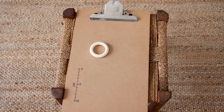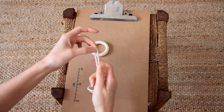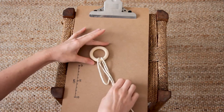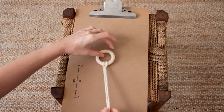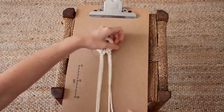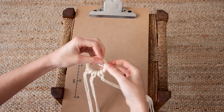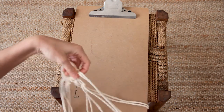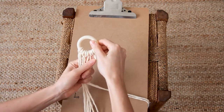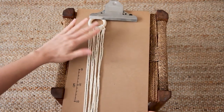First I'm going to take my ring and attach the strings using a lark's head knot, taking each string one at a time, finding the center point by folding it in half, then taking this loop and putting it through the ring to create a lark's head knot. Now that I've got all my strings attached to the ring, I'm going to pop it under this clip so it's secure for my knotting.